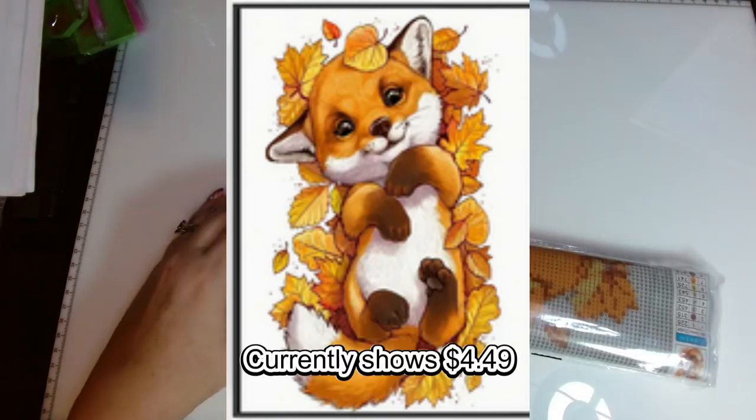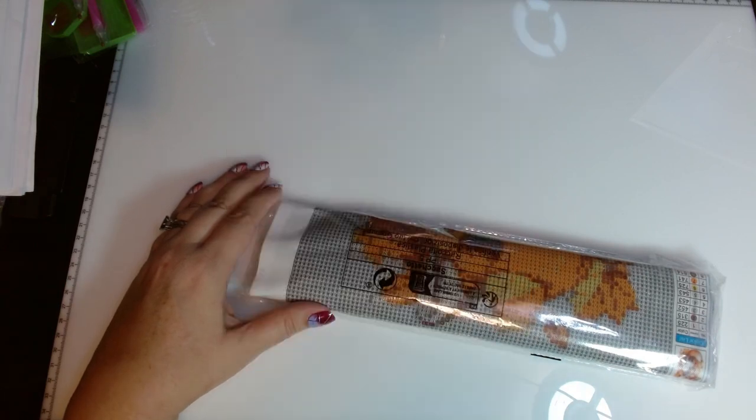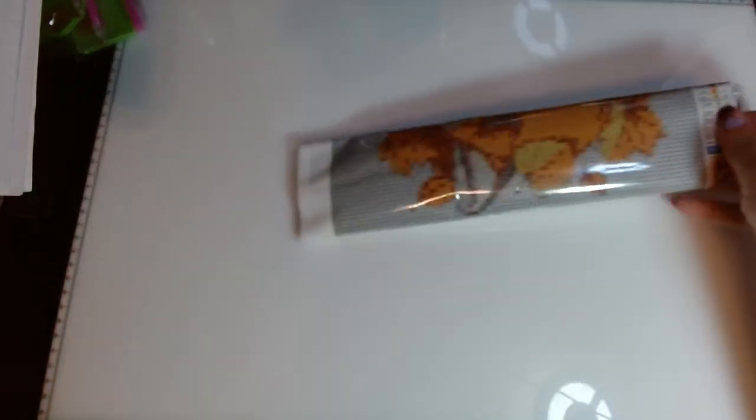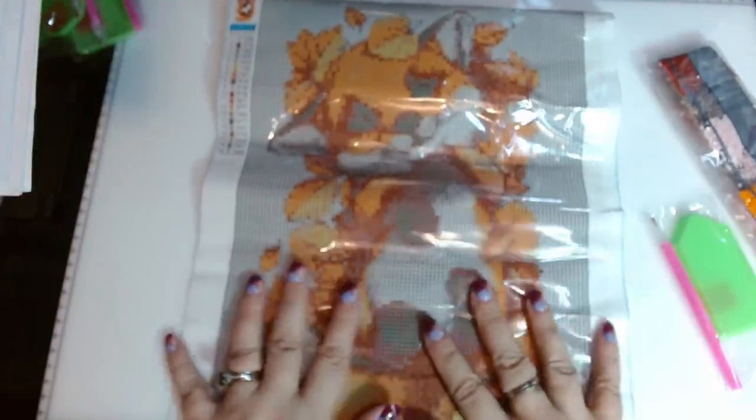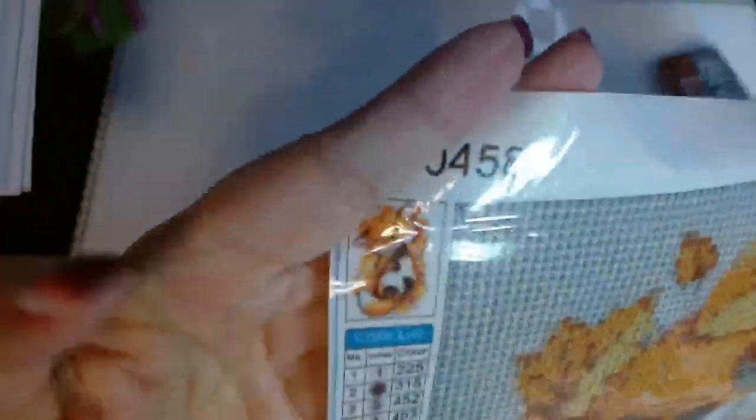I'm going to try to go through these pretty fast since I have several. These are all from Temu — stuff I paid for myself or won in the Temu games. This one is called Maple Leaf Fox. It's $4.48 currently; I paid $4.49 but got my penny refund since the price changed. Sparkly canvas. It's also a 30 by 40, not a very intricate image, so I had hopes for this size. It's got 19 colors.